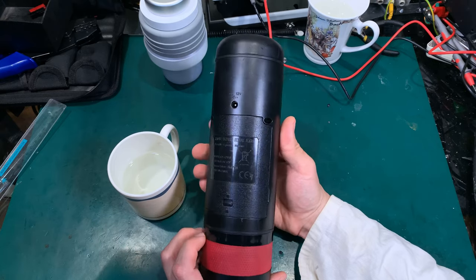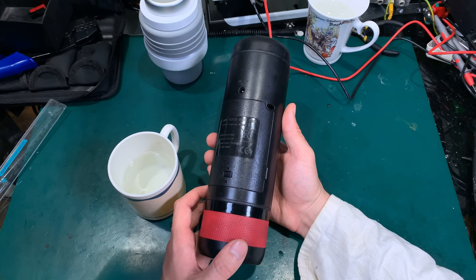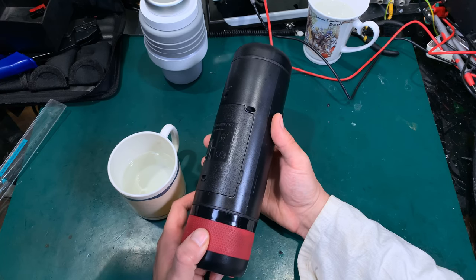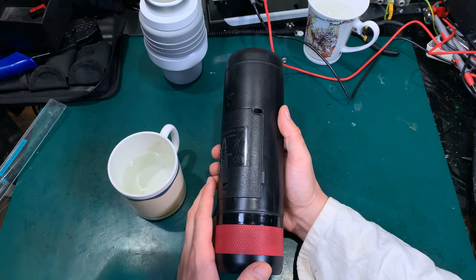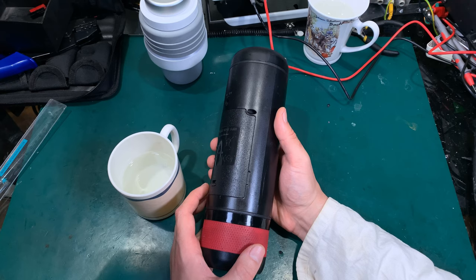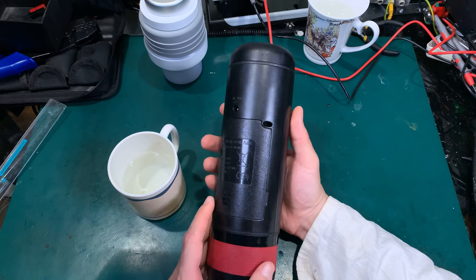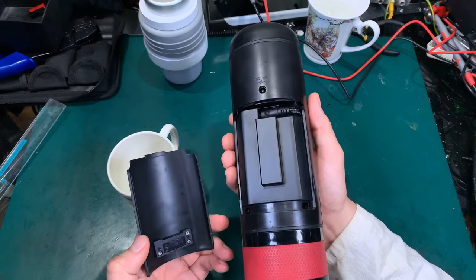This is how the unit looks like. I was waiting for almost a year to make this video, because each time I was thinking that I found an improvement for this unit but it ended up to not be that great. Finally I'm at a point that I can highly recommend this unit. So let's just quickly take a look.